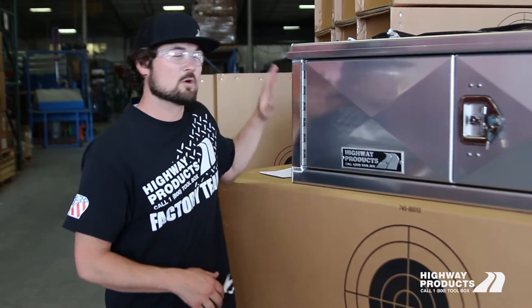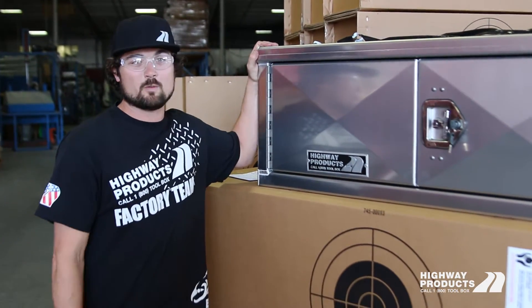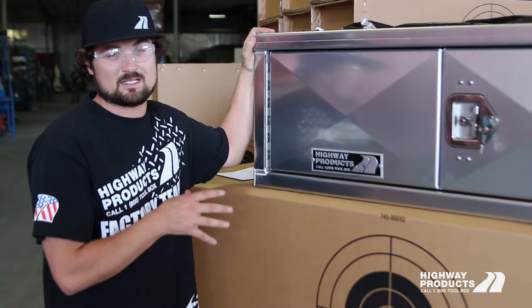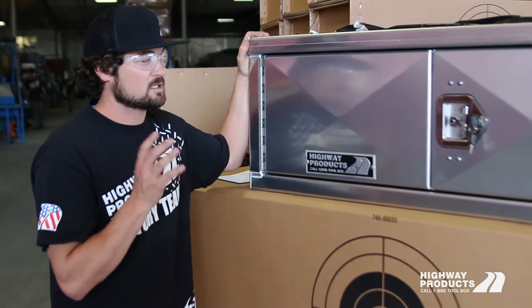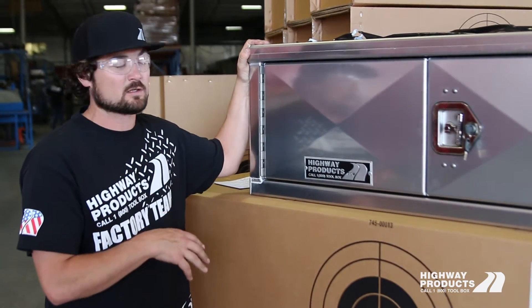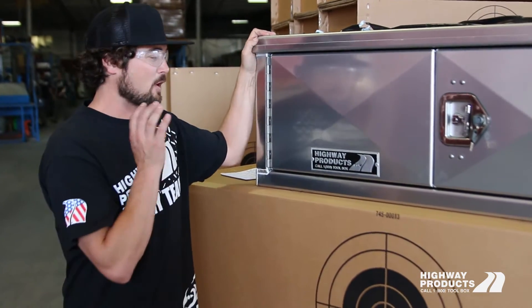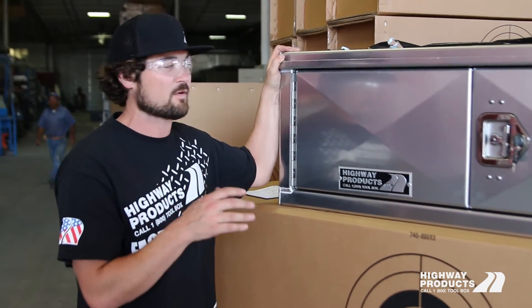Hi, I'm Chuck with Highway Products. Real quick, I want to show you our double door toolboxes. Highway Products has been making underbody toolboxes since 1980. These things have millions and millions of miles on them. We know what's going to fail and what's going to work, and we've overbuilt these toolboxes to last forever.